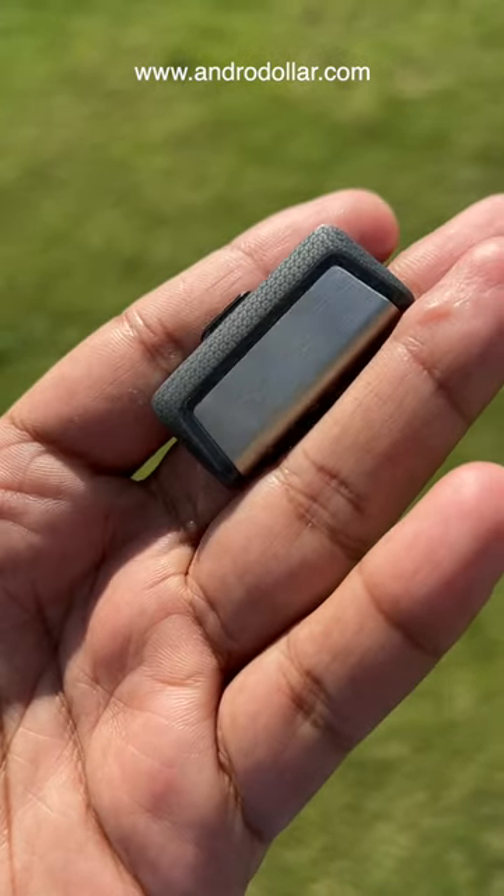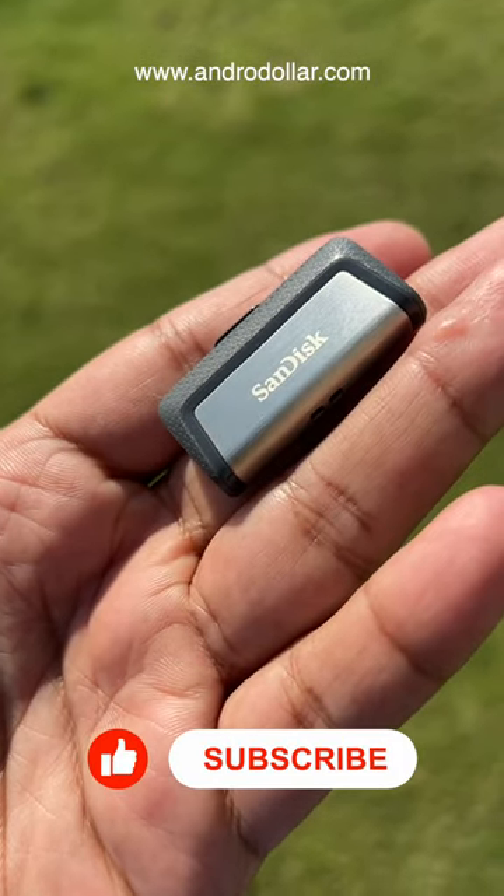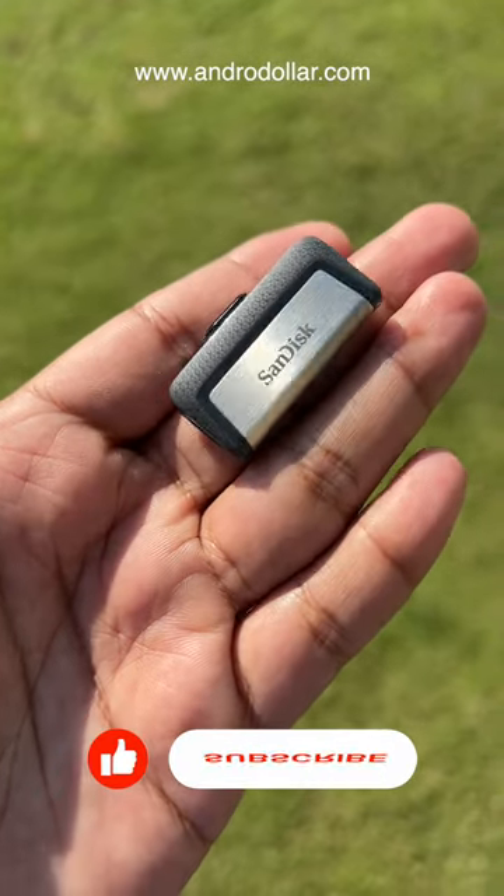I actually have a full video on this pen drive on my channel. If you want to see that, go ahead and search on YouTube 'Andro Dollar SanDisk'. Subscribe to my channel right now to see more awesome tech videos just like this.